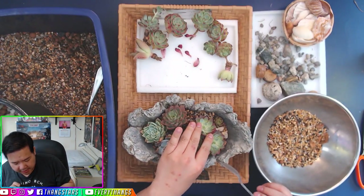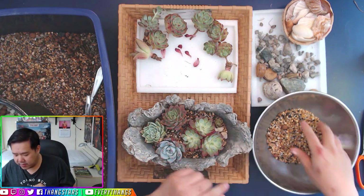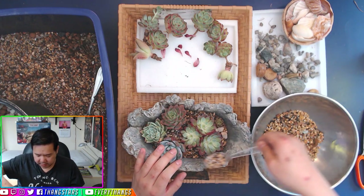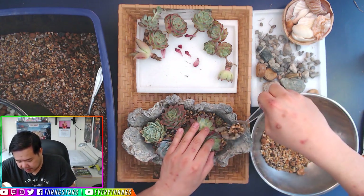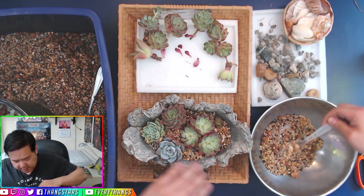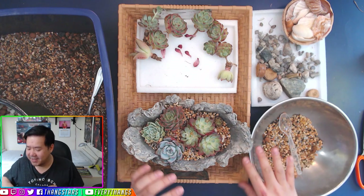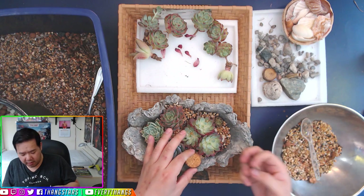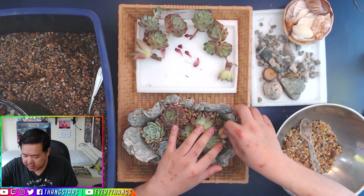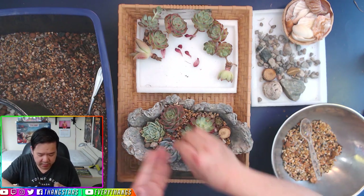There we go — that is our nice succulent arrangement. You should use some filler or spiller plants, but I don't want to waste these. Now we're gonna top dress it — use the detailed spoon to top dress and make it look like a desert. That's good enough — that is beautiful. Now we're gonna put some fine detailing into our little succulent arrangement. I don't want it too symmetrical, so I'll shift things around a bit and add some pebbles.